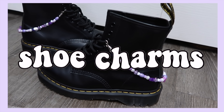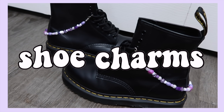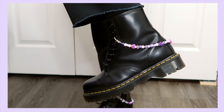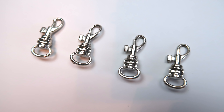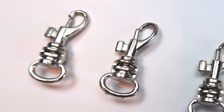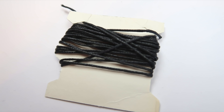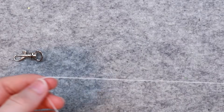I saw someone make these shoe charms on TikTok and I was like, yes, I need this — I just think they're so cute. For this project you'll need four clasps — I think they're meant for keychains. I have no idea what size they are, but as long as they can fit around your laces you're good. You'll also need some non-stretchy string and your beads.